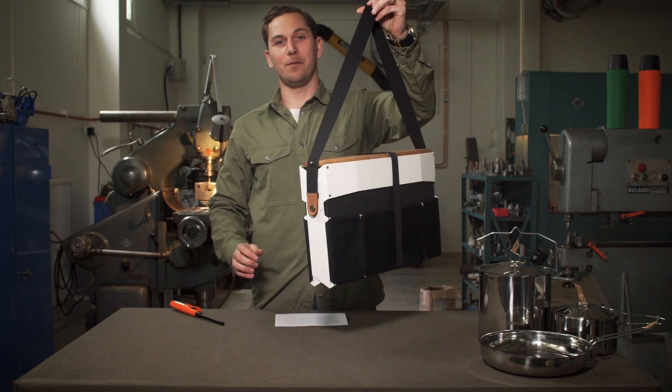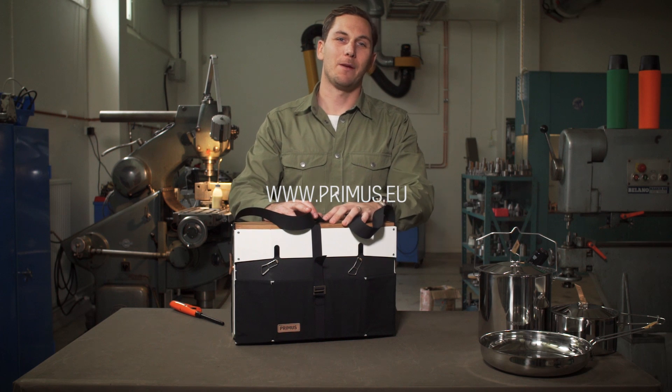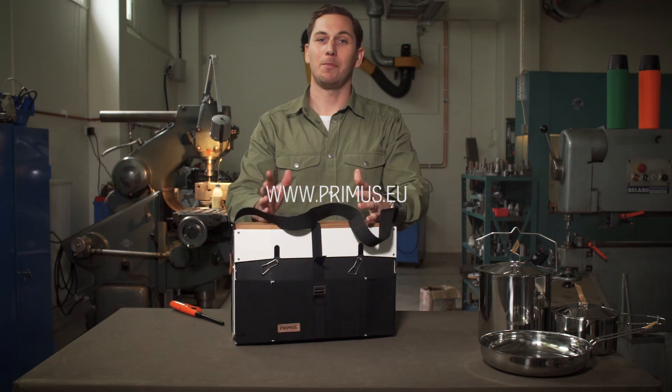And you're good to go. Make sure to check out the rest of the Campfire range and happy cooking!